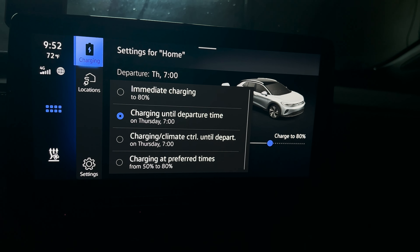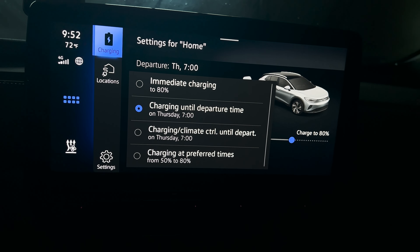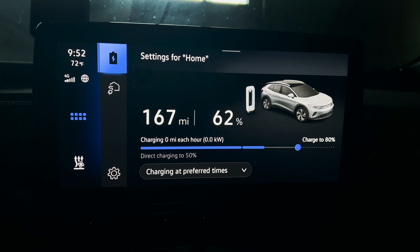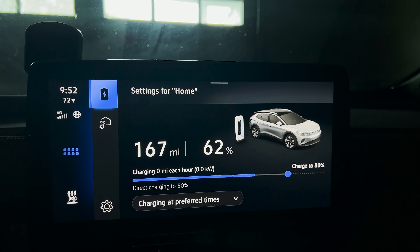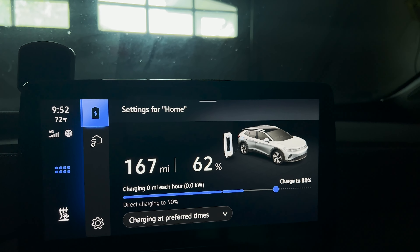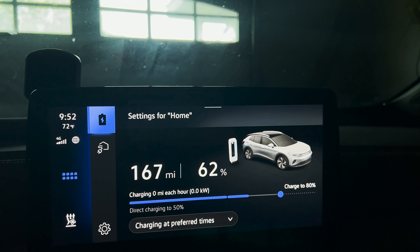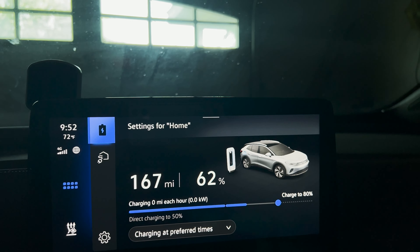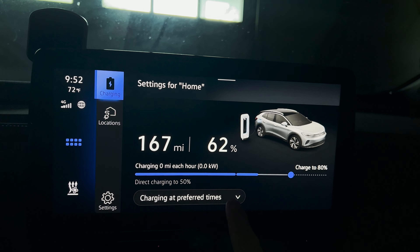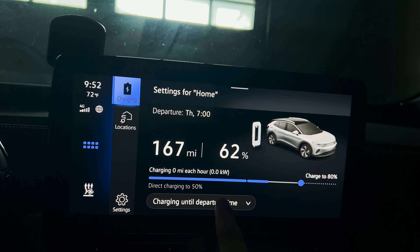You also have some other settings in here. You can do charging plus climate or climate control until departure — you can set your climate control to whatever you want so it cools or heats your cabin, which is really nice in summer and winter. Lastly, charging at preferred times: if you check that, the car will not charge at all until the times that were set, going from 50 to 80%. Say you have special utility rates and you get home at 3 p.m. at 10% — your car will automatically charge up to 50%, then pause, and at 10 o'clock it'll start charging again until 6 a.m. Hopefully it'll complete by then, but if not you may need to adjust your scheduling.